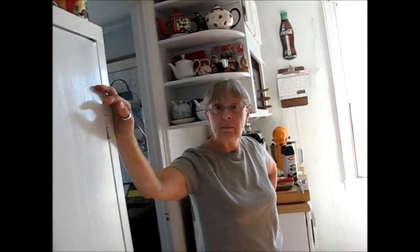I guess I'll make a video about painting the refrigerator black. How to paint the refrigerator. Somebody said you're not going to like it black. And I'm saying: Honey Baby wants it black, Honey Baby gives it black. Simple as that.